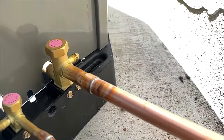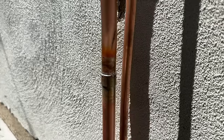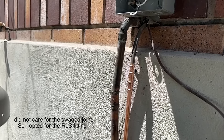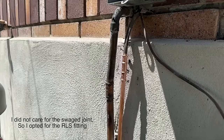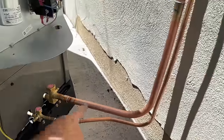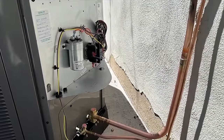Our joints look nice and good. For this connection we ended up doing an RLS fitting — these come in handy when I don't have certain fittings on my truck. But as long as you have couplers, you can do the Stay Bright 8 method through the whole system, no problem. We're going to get the suction side insulated with our white insulation, get our electrical hooked up, and this will be completely done out here.